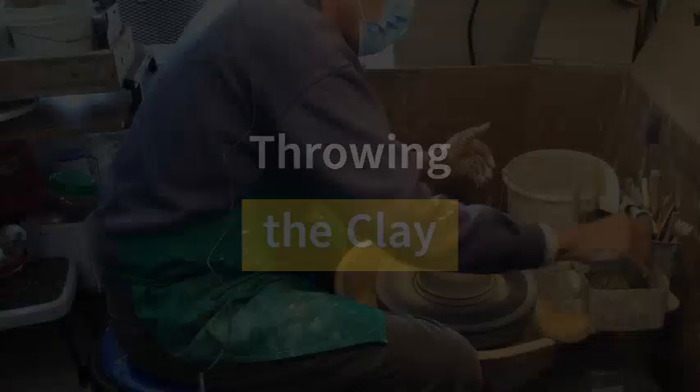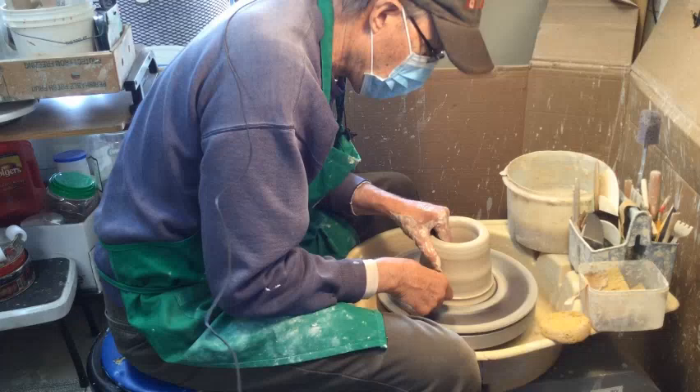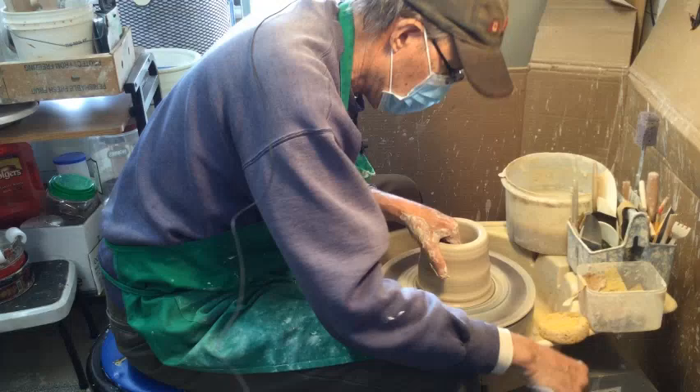So now we're going to do its first throw. Some people do it differently — some people do it like this, some people do it with a knuckle. I do it more this way. Then I slow it down a little bit more and then we do our first pull.